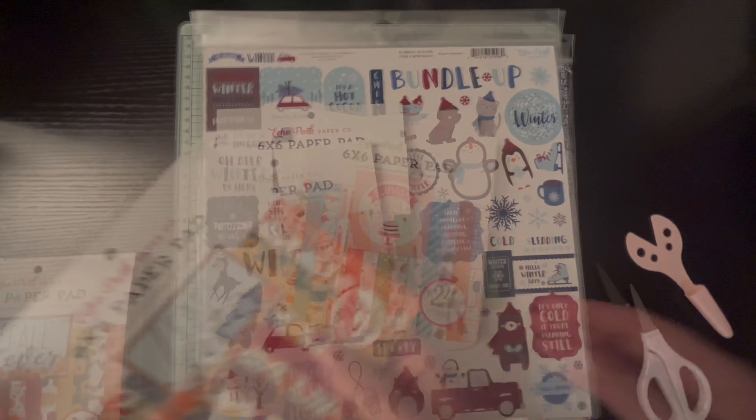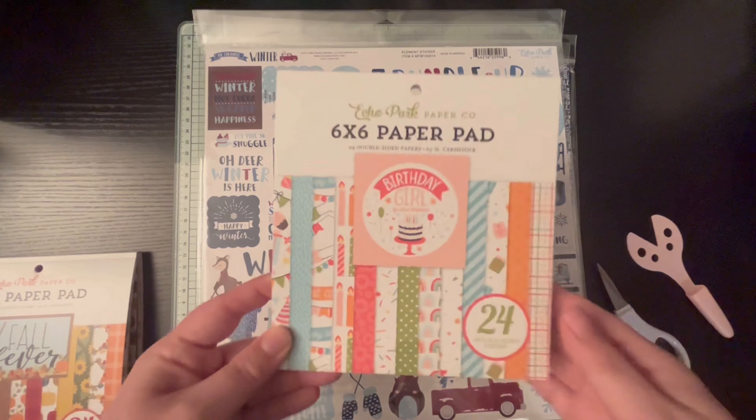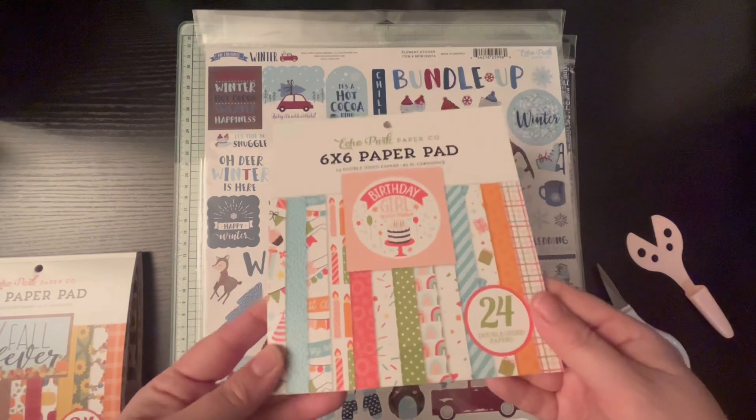Hello and welcome back to my YouTube channel. This is Leslie and today I have an Echo Park Paper Company unboxing. This is something that I bought when they were having their warehouse sale, so let's go ahead and get started.